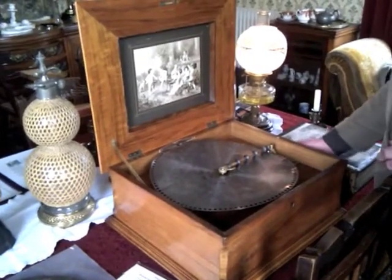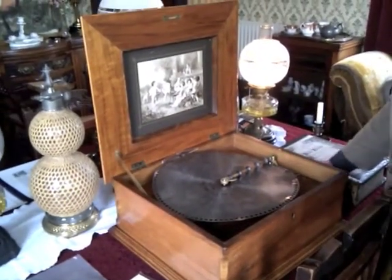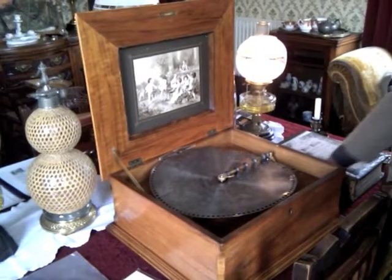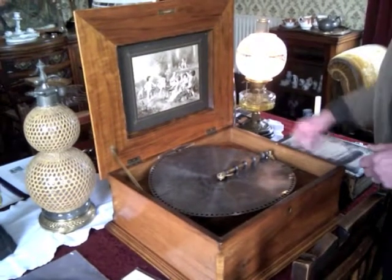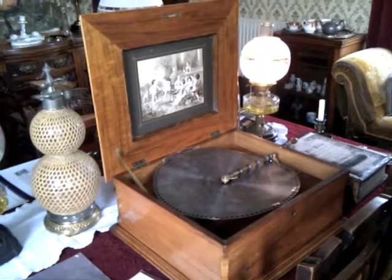Fantastic. And of course we're in the parlour, and that's where you wanted to entertain your visitors. This is one way of doing it before the radio. Wind it up, switch it on, and just hang.